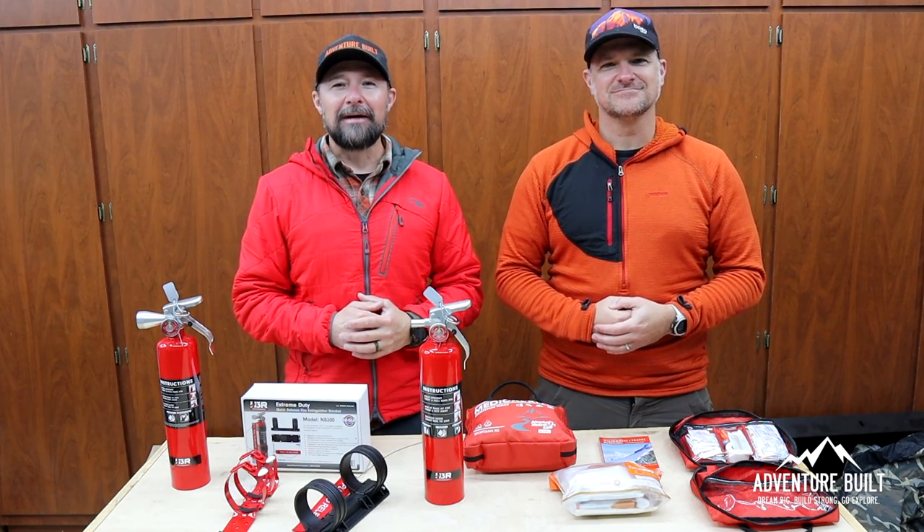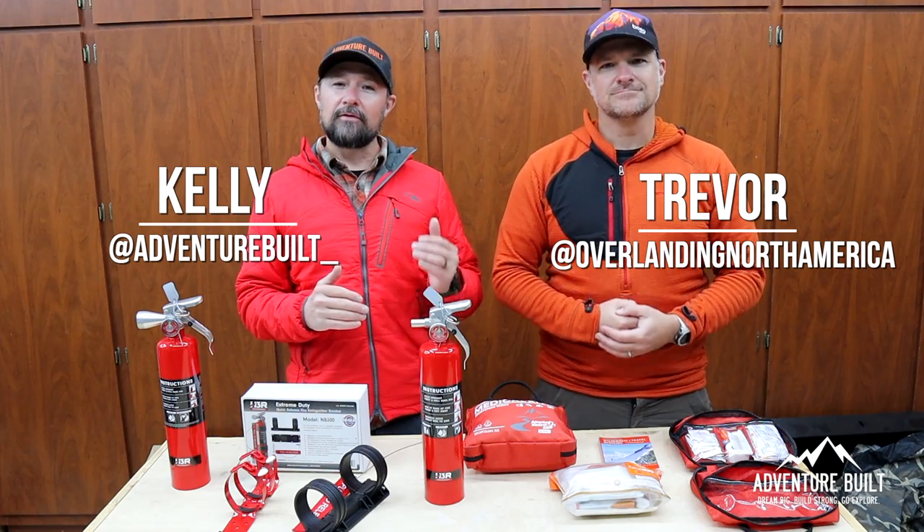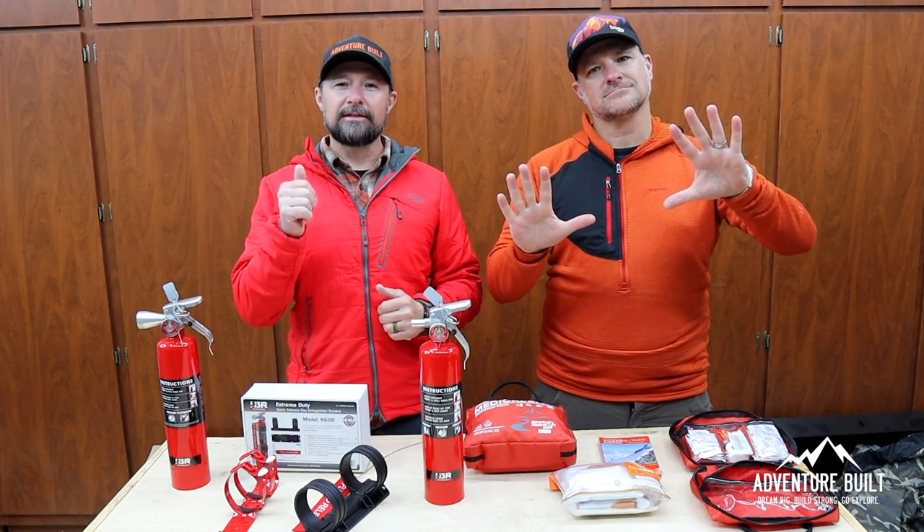Hey, what's up guys? Welcome back to Adventure Belt. My name is Kelly. I'm Trevor. Today we're going to take our safety game from level zero all the way to a level ten.